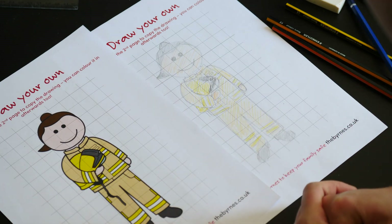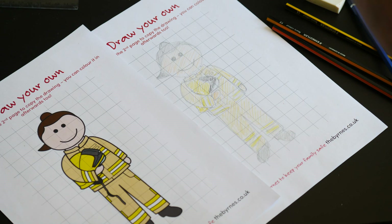There's our reference picture and there's our drawing! We'd really like to see what you can do — if you do any of our creative drawings, we'd love for you to send them to the Burns Family Facebook page so we can see them and share them with everyone else.